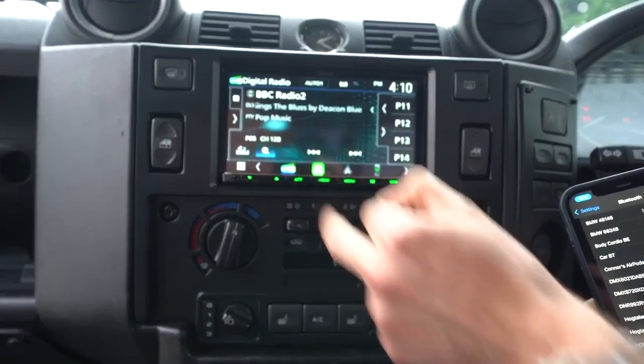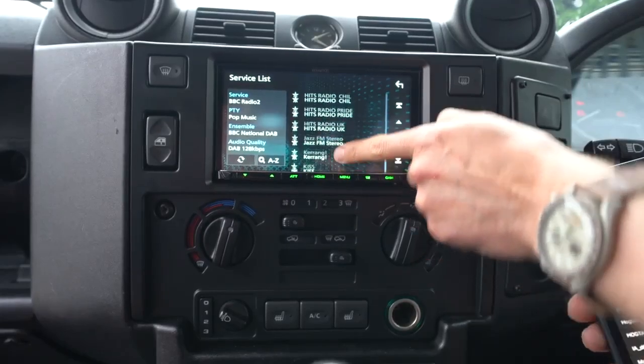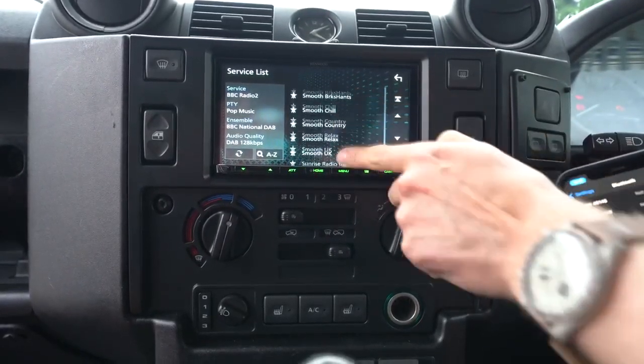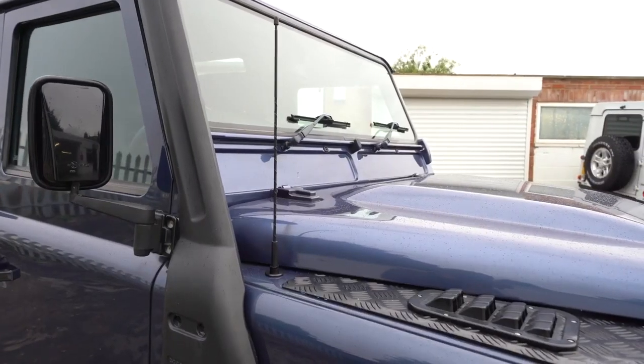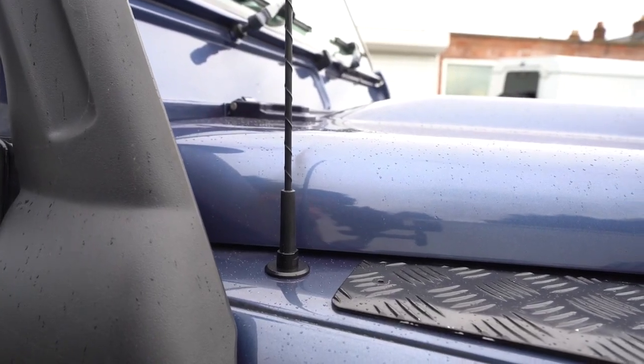If I push the magnifying glass, we can go through all the DAB channels I can currently get right now. This is updated automatically, so as you drive to new areas you'll get more and more stations. To get the best station list possible, you want that aerial on the wing. Windscreen aerials are acceptable, but they're not as good as having a proper body-mounted DAB aerial.